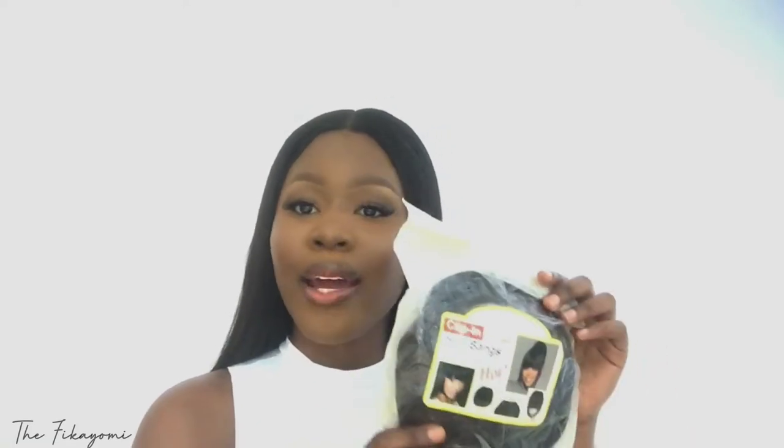Hi guys! Welcome and welcome back to my channel. If you're new here, my name is Mikhail. If you're not, thank you so much for coming back. Today's video, I'm going to be trying out this fringe cleave that I got a while back. I'm going to be trying it out with you guys.